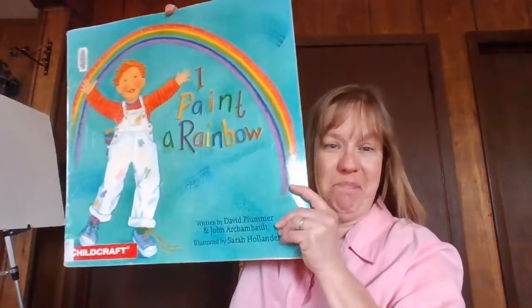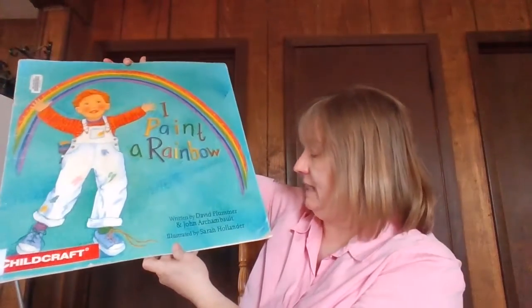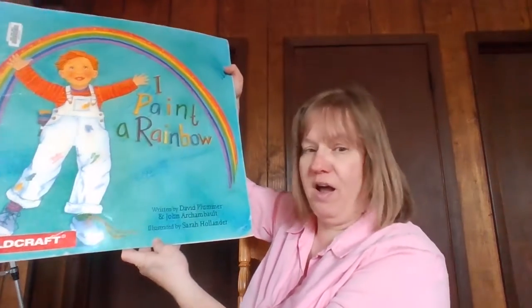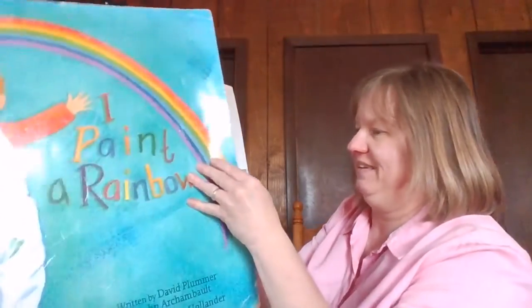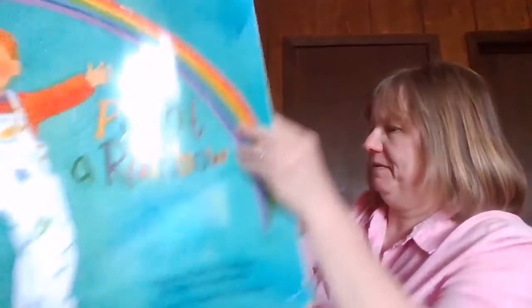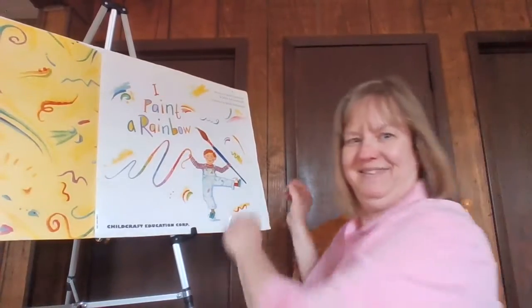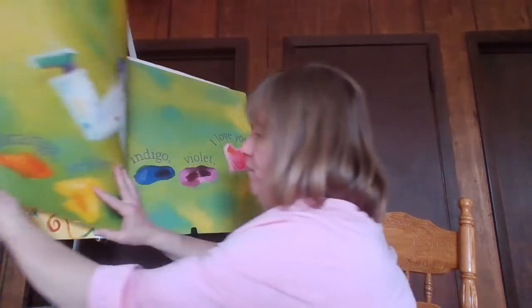I'm excited about today's book, friends, because it is another big book. It's called 'I Paint a Rainbow.' It's written by David Plummer and John Archambault, and the pictures are by Sarah Hollander. Do you guys love these big books as much as I do? So much fun. Let me get it opened up — I'll scoot over so you can see both pages.